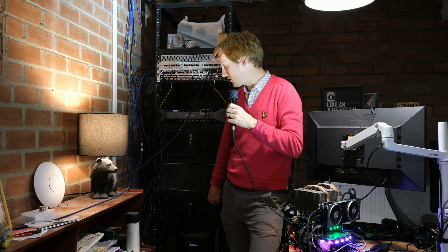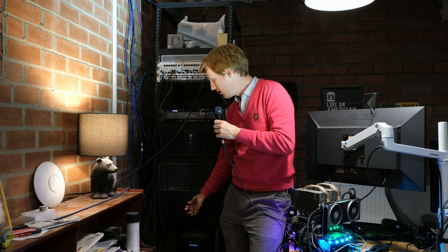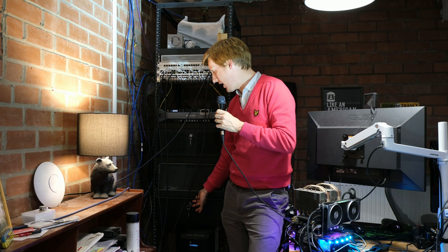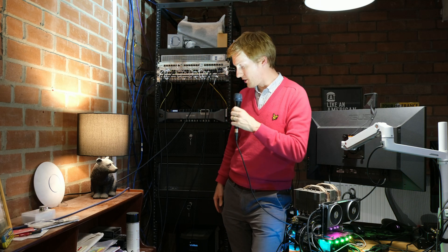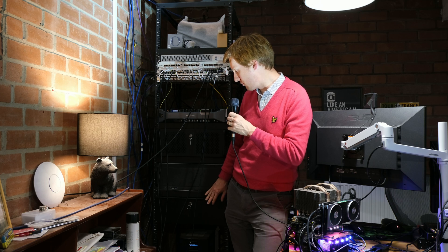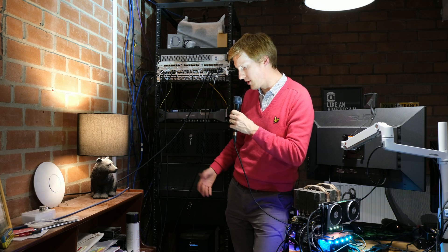Moving down, this is probably the best thing you can ever get in a home lab or certainly in a rack - it's just a drawer. It has loads of important stuff in there: cables, backup USBs, all that kind of stuff.